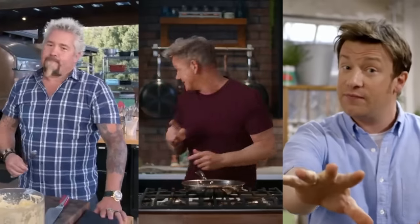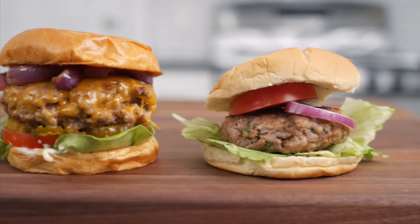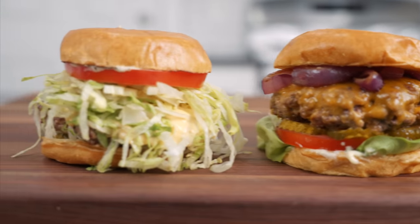Everybody loves a burger. Today we're gonna make three special burgers from three special people — super famous chefs that everybody's come to know over the past couple of decades. Each one has their own special way of making a burger, so we're gonna make each one then compare them side by side to see who is the burger baron.